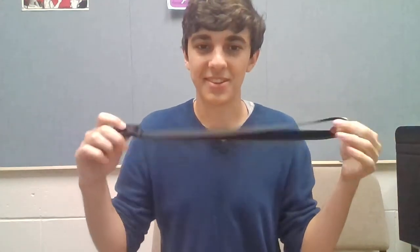That's about everything there is to know about saxophone straps. I hope this video has helped. Thanks!